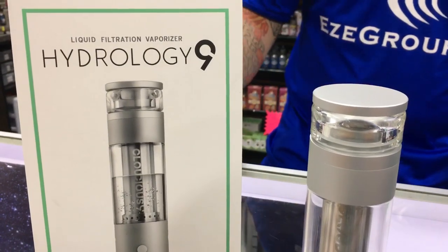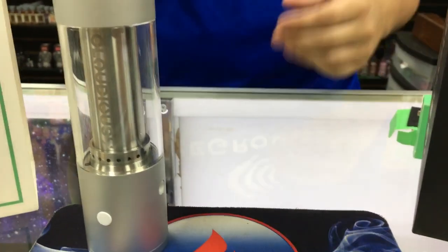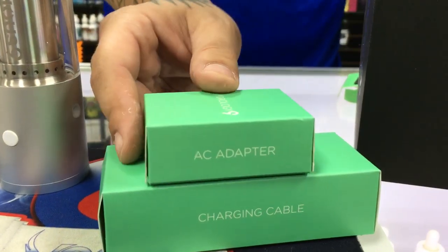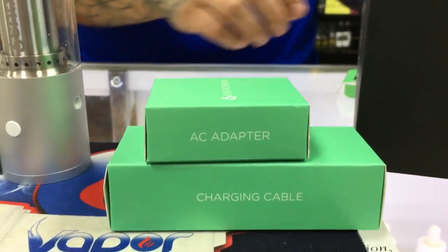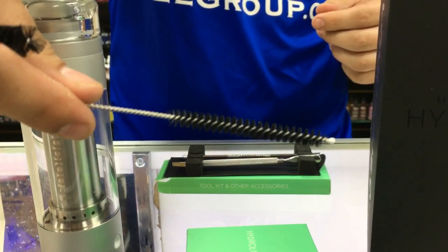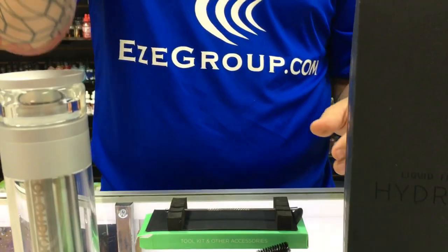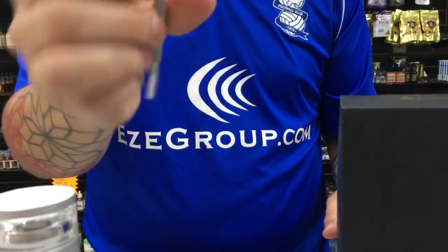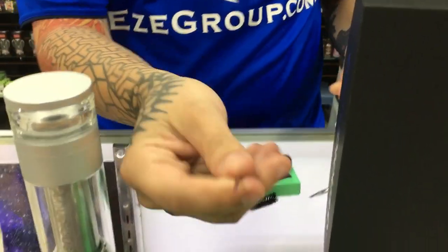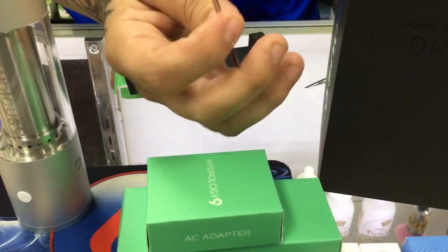Now that we've gone over the features of the Hydrology 9 and the ins and outs, I do want to show you guys what comes in the box. Included with the vaporizer, you're going to get your charging cable as well as your AC adapter — no external bay chargers needed, just plug it right into the wall. You do also get their cleaning kit: two separate wire size brushes, both the larger one as well as the smaller one. You're also going to get the bowl scoop for making sure that the bowl stays clean in between uses. Cloudius does actually include a poker device as well — this poker is made to be able to get debris out of the air filters, so after continual use, make sure that you use this to keep airflow optimal.